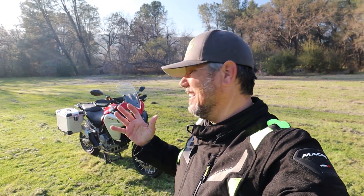Hey everyone, I'm Bill. I'm with KalimotoTV. Welcome back to the channel. And yes, that is a 2020 Ducati Multistrada Enduro 1260.